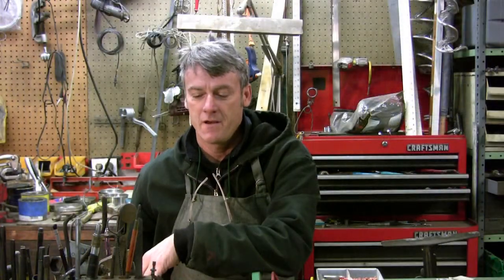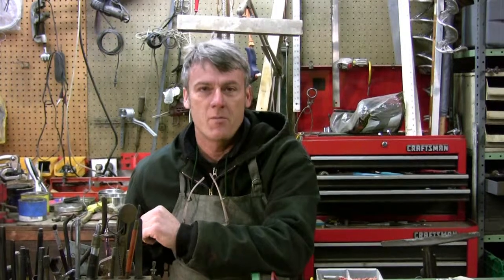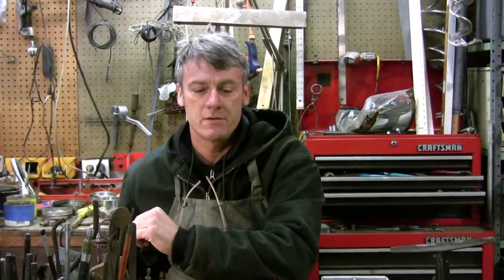I grew up the son of an industrial arts teacher. I always had available to me a workshop with a full complement of tools and equipment, and inspiration to do projects and hobbies. I've been sculpting all of my life. I have a background in ceramics and woodworking, obviously metalwork, fabrication, and traditional blacksmithing as well. I finished my academic studies at Southern Illinois University in Carbondale, Illinois, where I studied at the foundry and finished with a master's degree in metal sculpture.